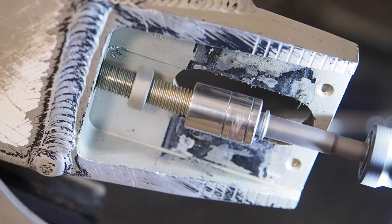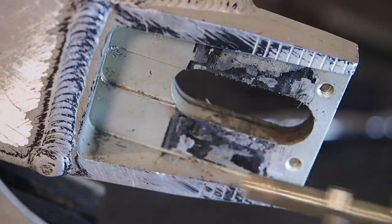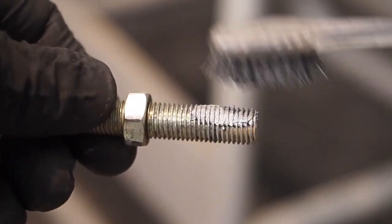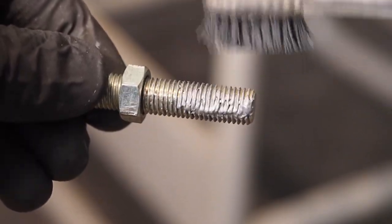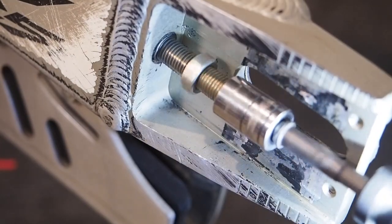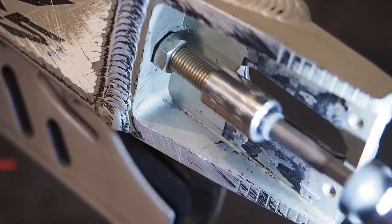Before you go to put your rear wheel back on, take the chain adjusters out and put a little anti-seize on them. If those chain adjuster bolts seize up in the swing arm it's a pain to get them out. So if you haven't done it in a while — or have never done it — this is a great time to do it when you're changing the chain and sprockets.